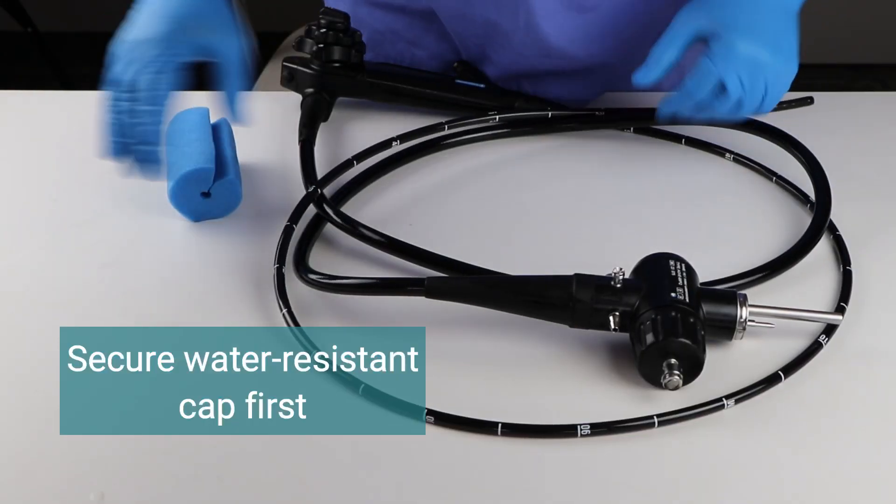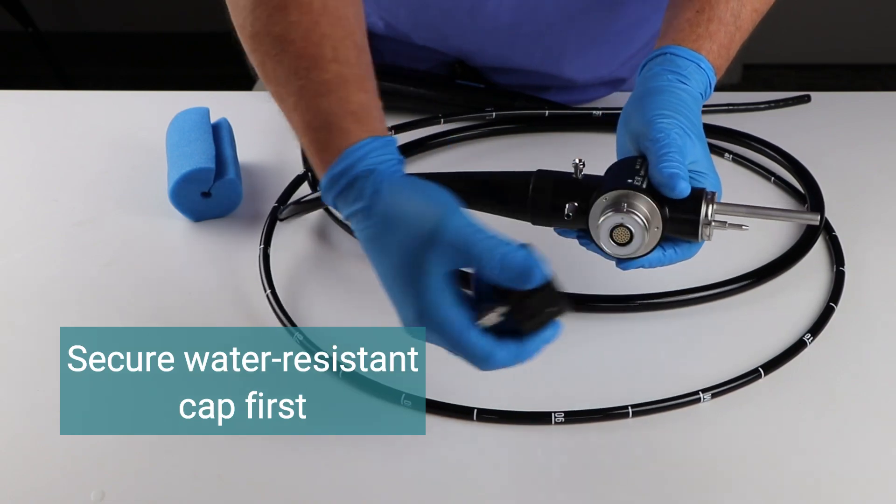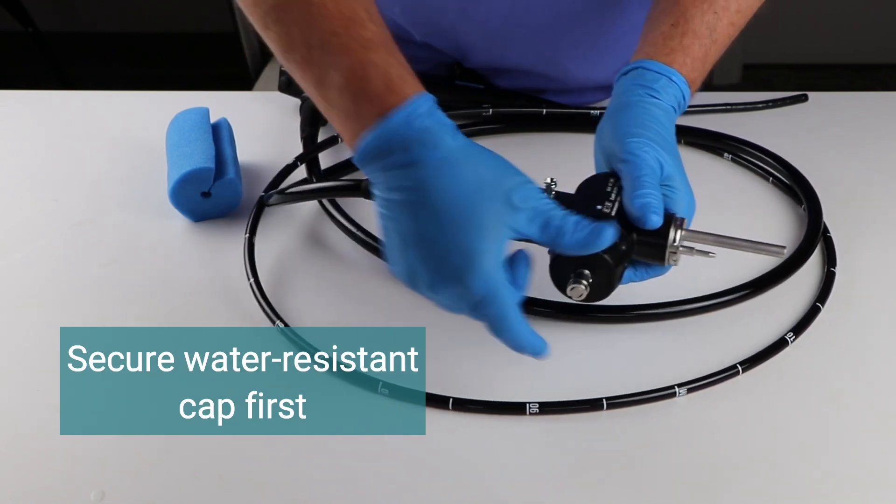Before starting, ensure the water-resistant cap on the endoscope is secure to prevent fluid from damaging the sensitive electronic parts inside.